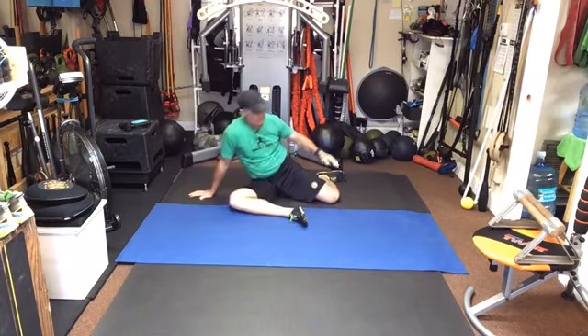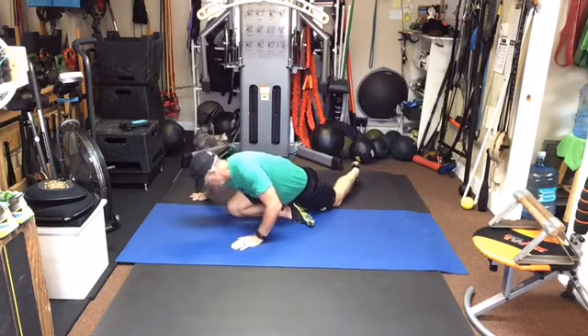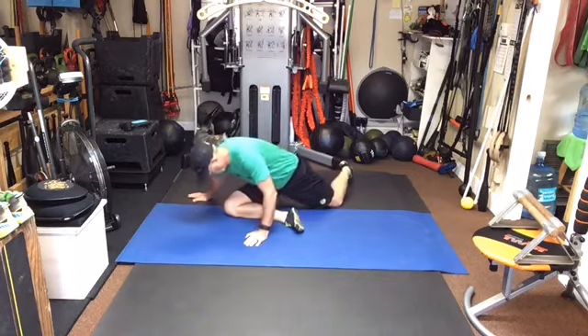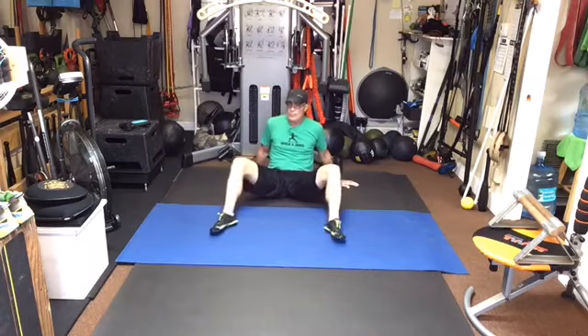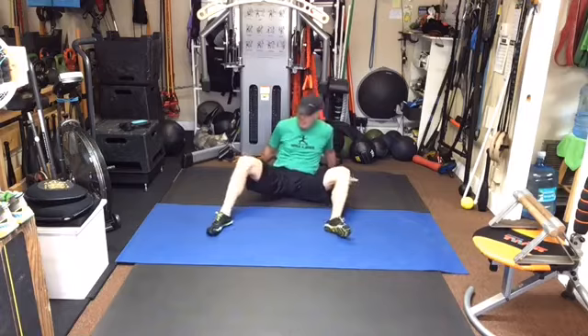One turn, two turn, three turn. Okay, all right. Legs out to the front, nice and wide. Point the knee at the heel, point the knee at the heel.